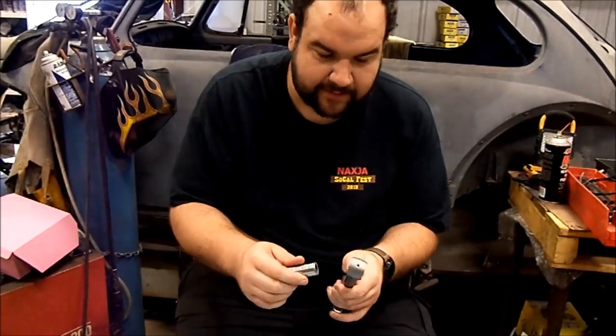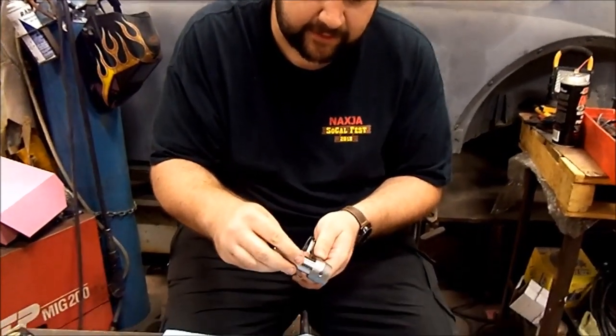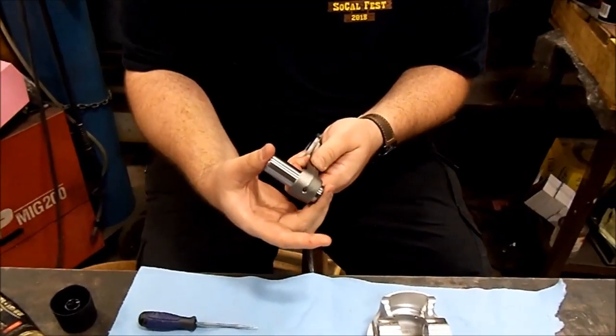Mark explains: sometimes the bushing gets a little damaged right here on the edge. So he's taking the piston pin, putting it in just a little bit, and wiggling it around to loosen it up so it has a nice smooth free-floating action. That's just from the manufacturing process when it gets pressed in there.